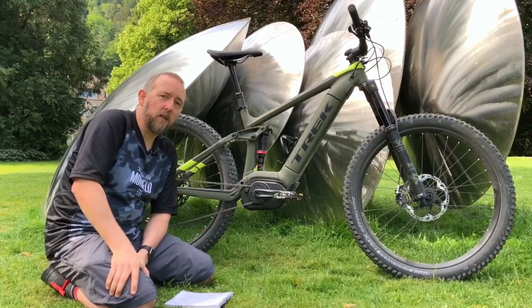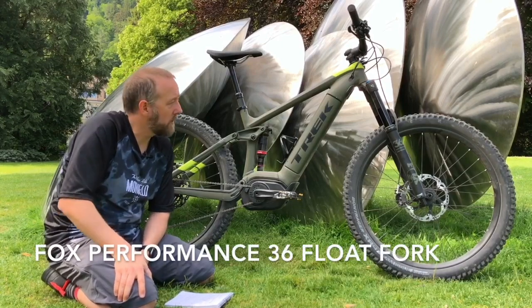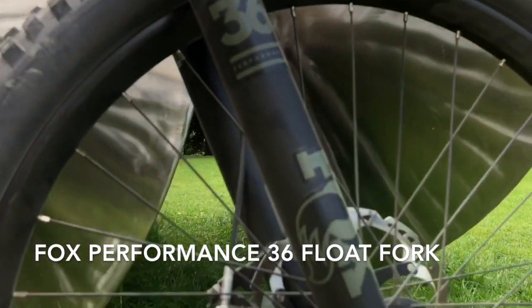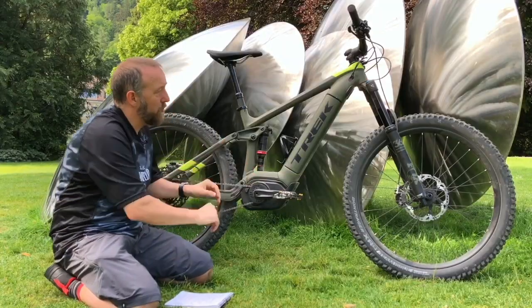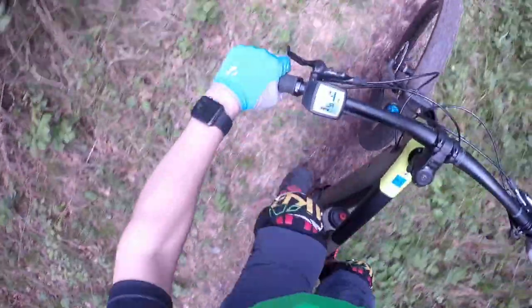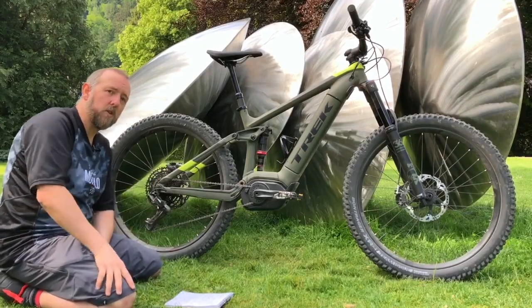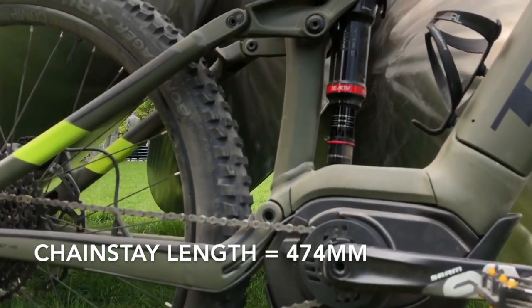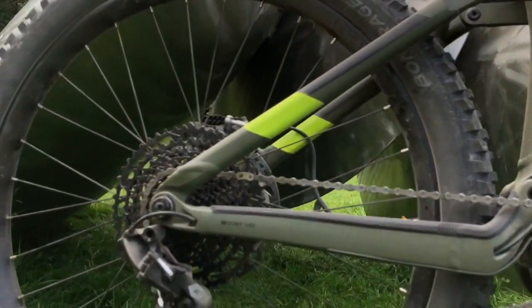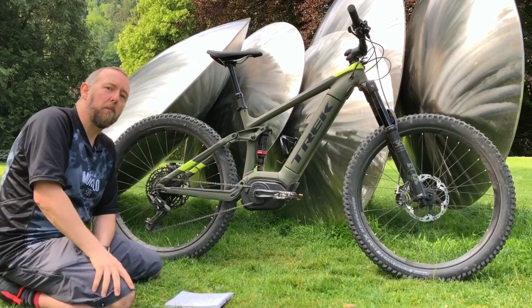The fork has been beefed up specifically for e-bikes. This is a Fox 36 fork that's a lot stiffer laterally, which makes sense when you consider how much mass is trying to ram itself through the front of that fork. Also at the back, Trek claim the rear end is actually longer than usual, and they say this enhances climbing — a long rear end does tend to keep the front end down, meaning on steep climbs you're less likely to have that front wheel pop up.